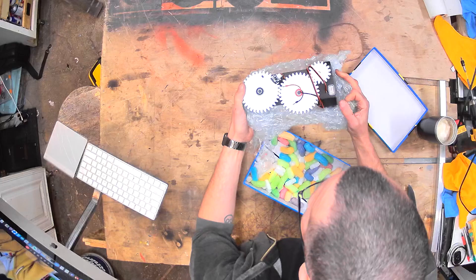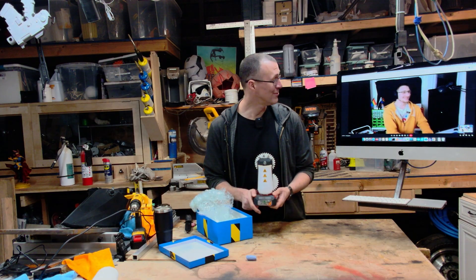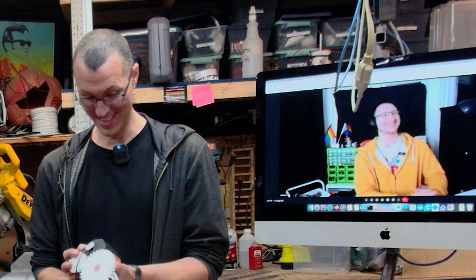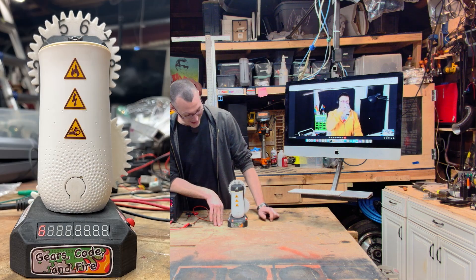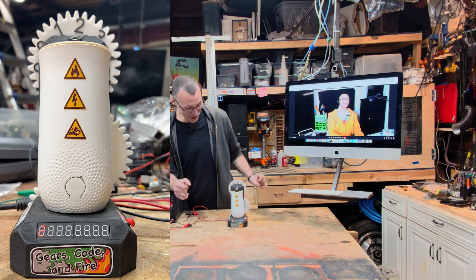First thing I see is a big gear ratio on the back — that makes me excited. There's a counter just like your YouTube subscriber counters. Under the warranty void sticker — this is very professional product design. It counts down: 10, 9, 8 — it stops on each integer — 5, 4, 3, 2, 1.